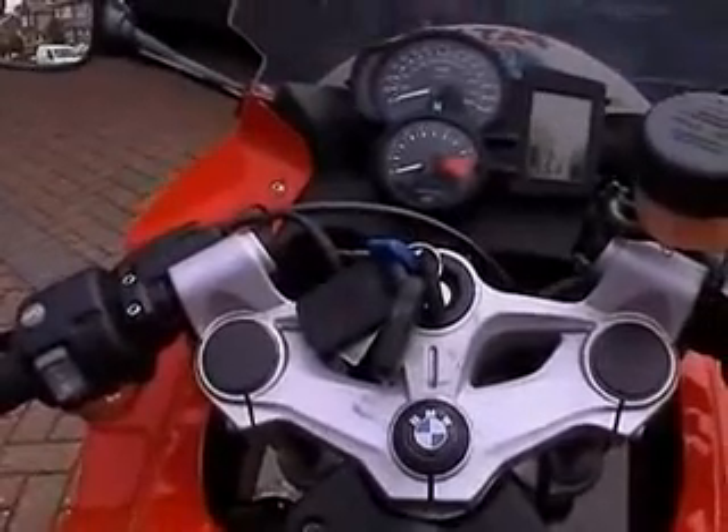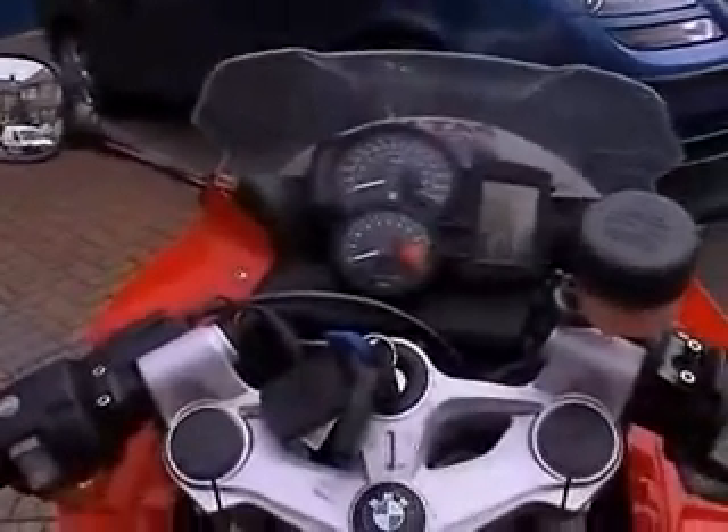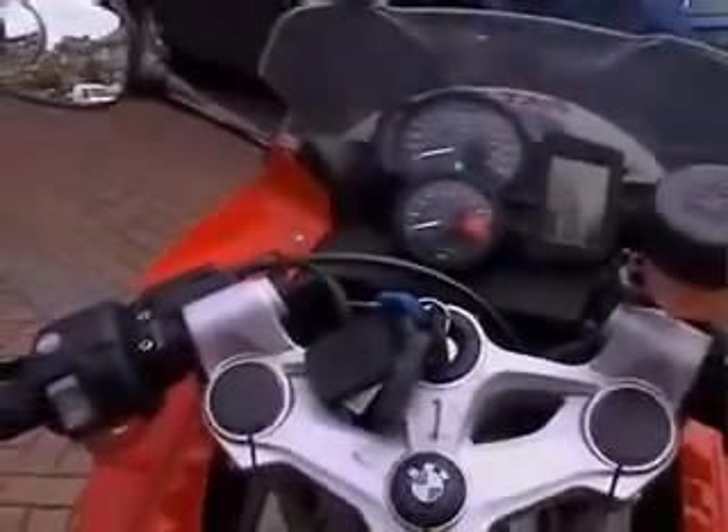Inspired by Motor Madness, here's my demonstration of a product for my BMW F800S. Coming home, many a time it's a pain, especially at night.